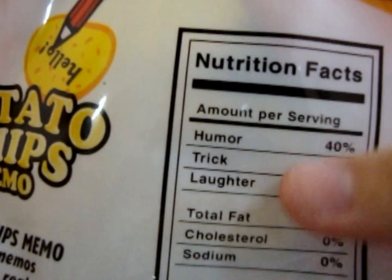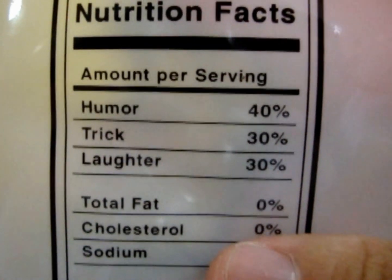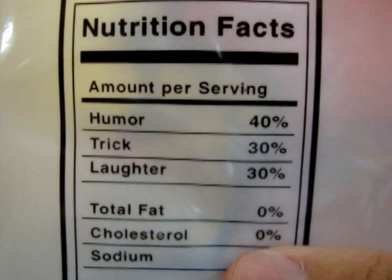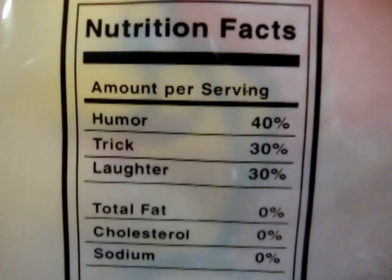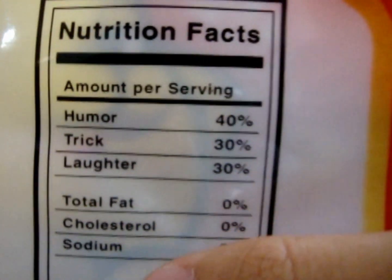So amount per serving: humor 40%, trick 30%, laughter 30%, total fat 0%, cholesterol 0%, and sodium 0%. Wow. Humor, trick, and laughter.